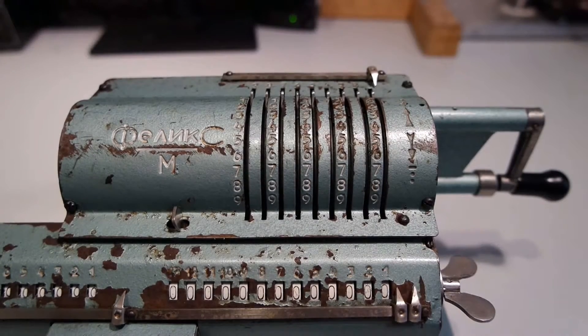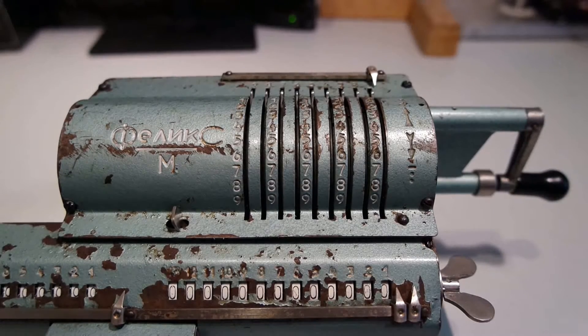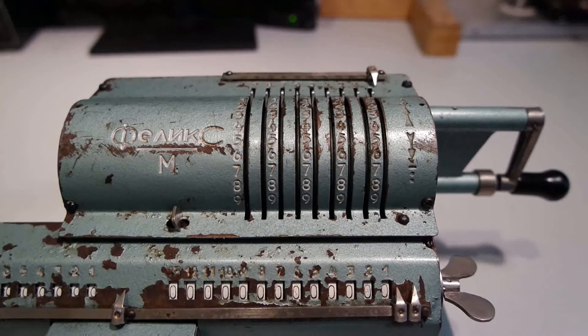Now I'm going to show you how to operate this machine. I haven't seen any description of how it should be, so it's just what I think or what I deduced.